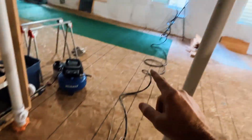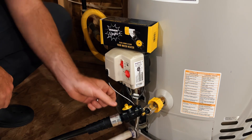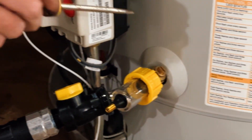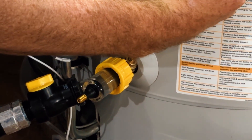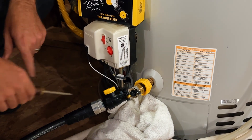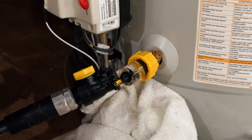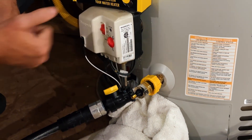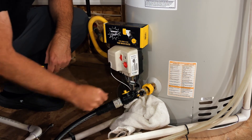Now we are ready to flush the water heater. Notice that the cold water inlet is on, pushing water and pressure inside the tank. The hose is going to run outside, so we're first going to flush the water heater with the tank's own pressure. I'm going to open the Sediment Buster's valve and then open the water heater's drain valve. After running water for a couple of minutes, you'll notice the glass is very clear — this means the tank is relatively clean of sediment. But we're going to stir the tank to make sure we get all the sediment out.